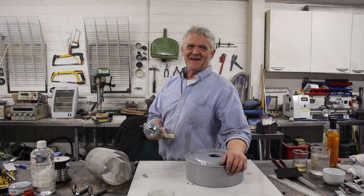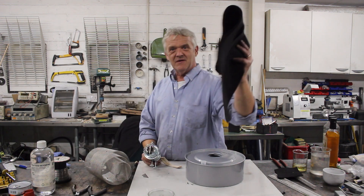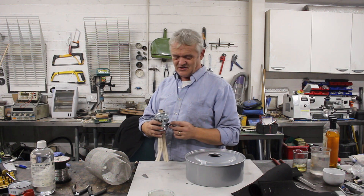Hi everybody. So remember the magic wick? One of the people has been asking: can the magic wick — here it is — replace this stuff, normal wick? And that's a really good question actually.